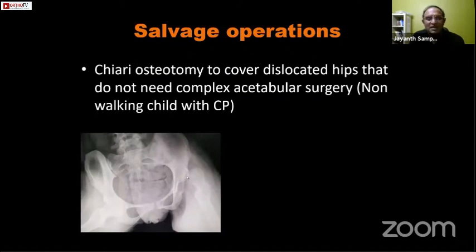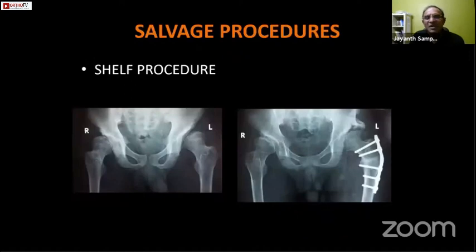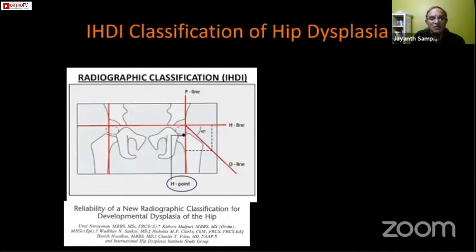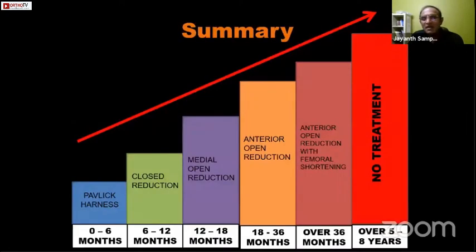Salvage operations such as the Chiari osteotomy are largely not done for DDH and are preferred for other situations such as in non-walking children with cerebral palsy. The shelf procedure is another historical salvage procedure no longer performed for DDH, as all salvage procedures depend on the labrum and capsule to undergo cartilage metaplasia and don't last in the long term. In summary, management of DDH is largely dictated by age — the earlier we are able to diagnose DDH, the better the prognosis. The hip dysplasia.org website is recommended as a resource with reading material for physicians.